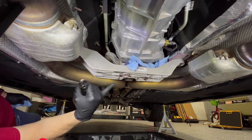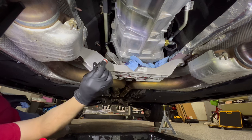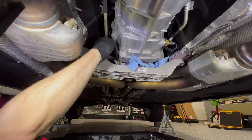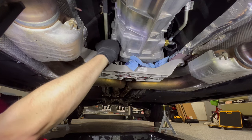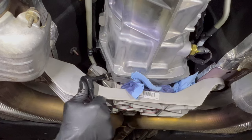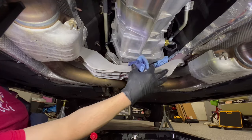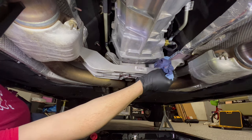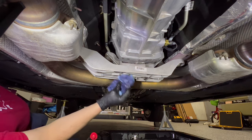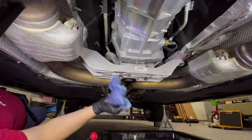Once the fluid has stopped draining — it will continue to drip for a little while — you'll want to get the plug back in on the drain side. That can be a little tricky just because of where it's located. Now that the drain plug is in, we can hit this area with some brake cleaner, get all the residual fluid cleaned up, and make sure it stops dripping.